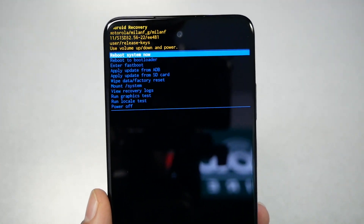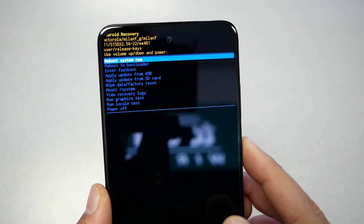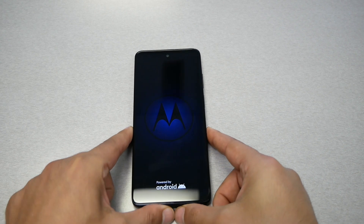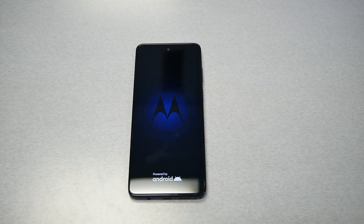Once back at the menu, press the Power key and select "Reboot System Now." The phone is going to restart, factory reset, and restart again. When it comes back up, the phone will be exactly as it was when purchased from the factory.